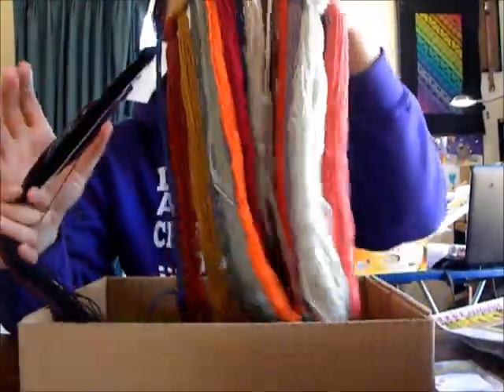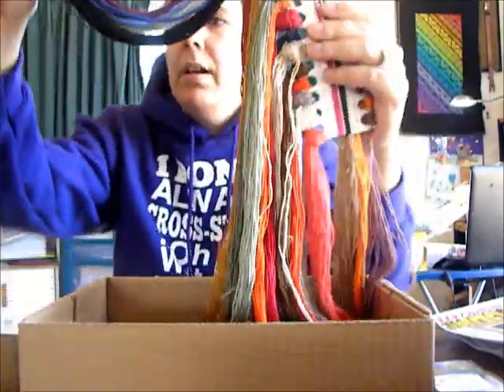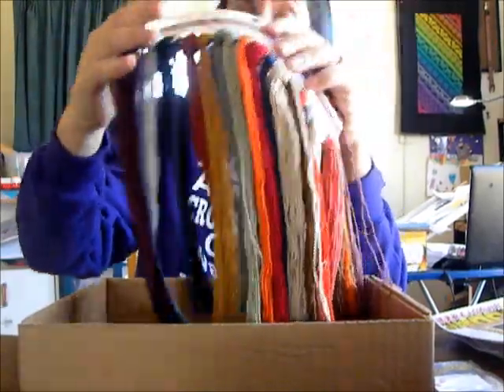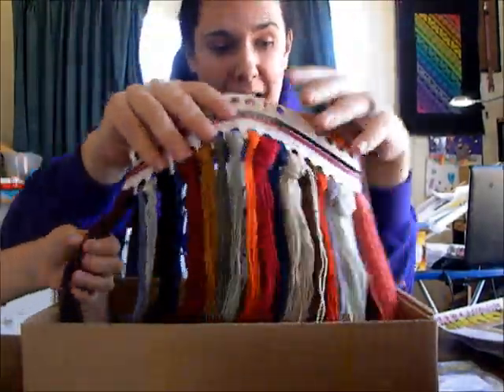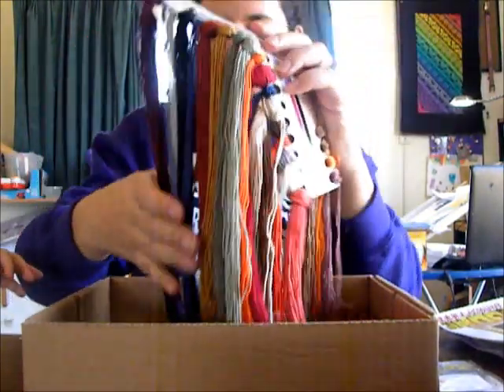I hope that helps any of you guys who are confused about how these floss cards work. I'm going to go now because I'm getting harassed and my floss is getting harassed. I hope you have a good day and we will see you again next time. Bye-bye.